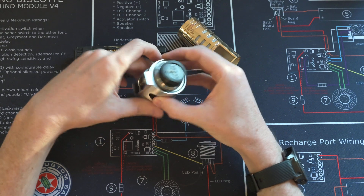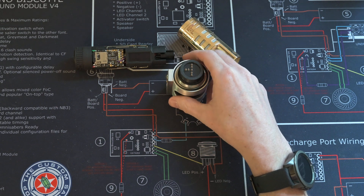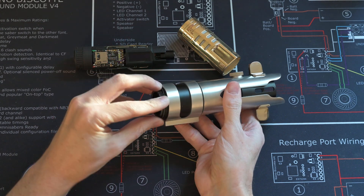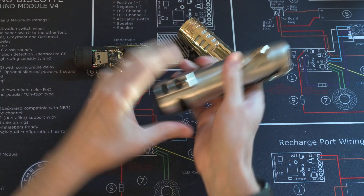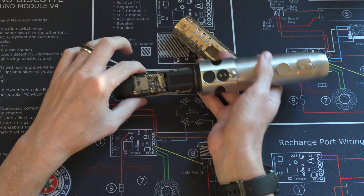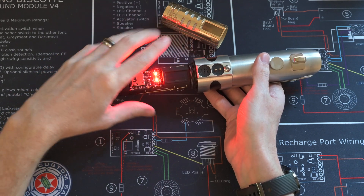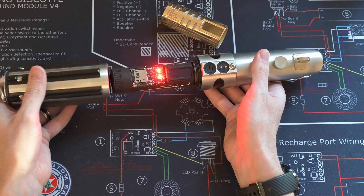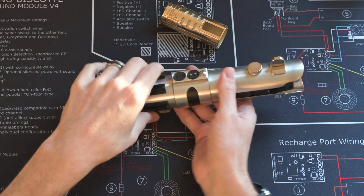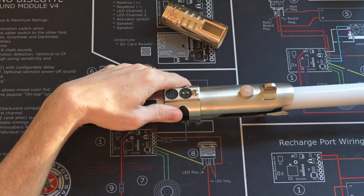Here's an ASP part that I've got a connector built into, and then the NeoPixel connector. We'll pick an emitter, get that screwed on, and then this plugs in. The board uses the Tangible Font tangible ID system, which recognizes up to 16 different sabers, so each of the sabers can have a unique font, sounds, and color.